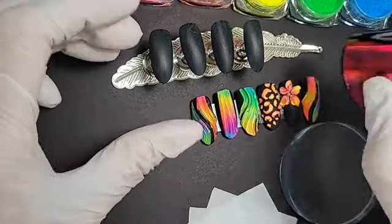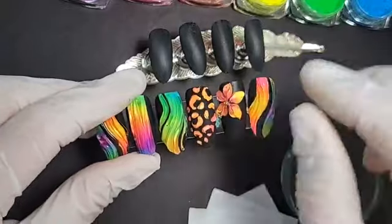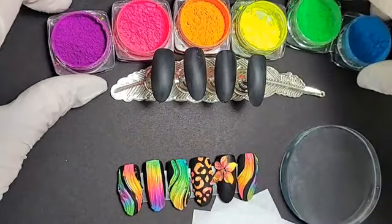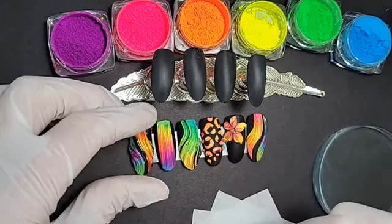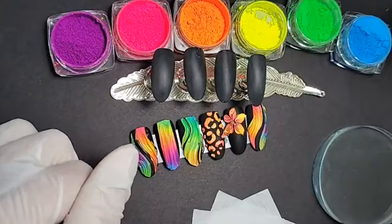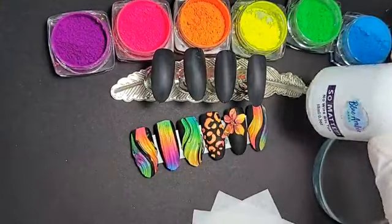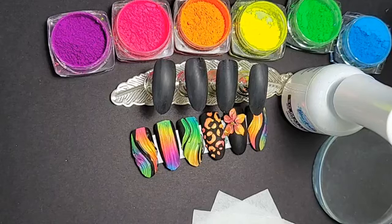The reason we have to do that is because we want to prevent neon pigments from adhering to our matte top coat. The buffing is what helps with that. So now I'm going to prepare the matte gel top coat and apply it on the entire nail.